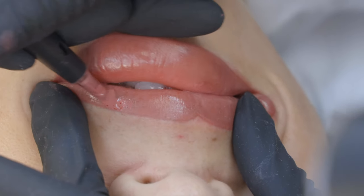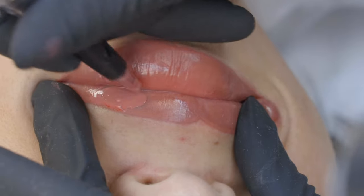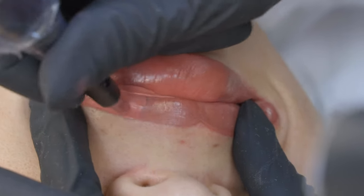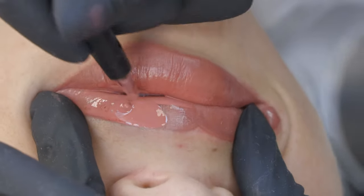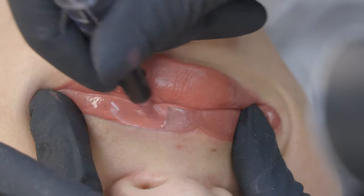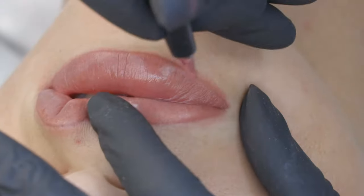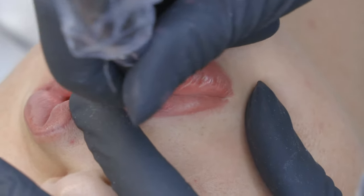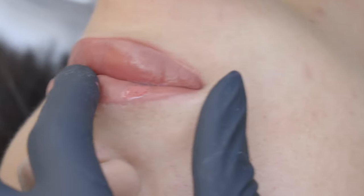I love this color — it looks so gorgeous. Remember that the healed result 30 days after will be a little bit lighter and even more natural. The color tends to fade about 30% during the 30 days it takes for the skin to heal.